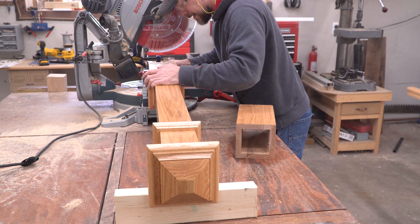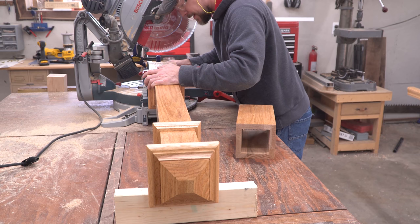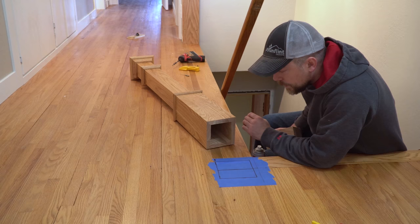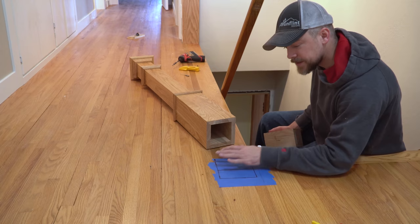And just to make sure I'm really happy about it, we'll double check square. Nice. Check 90 degrees from that. Nice. That bottom is perfectly square. I'm happy. Okay, so back inside and ready to set the newel post.